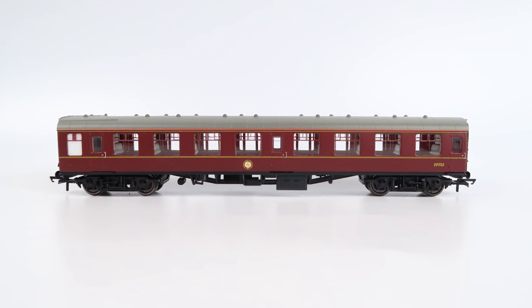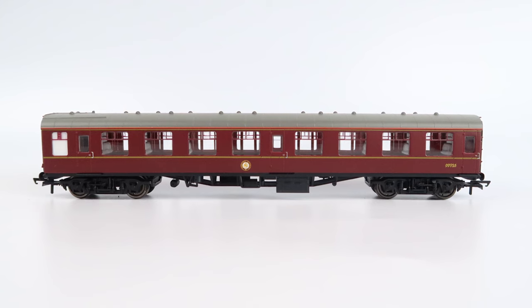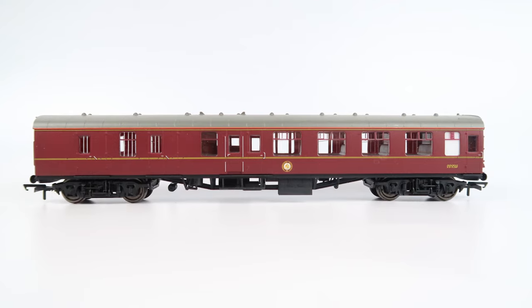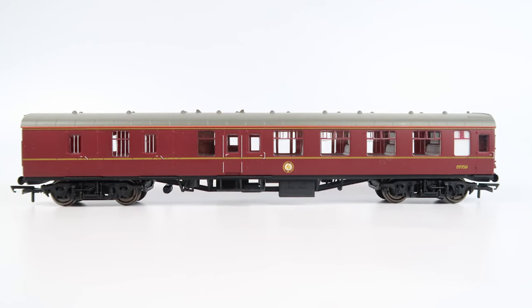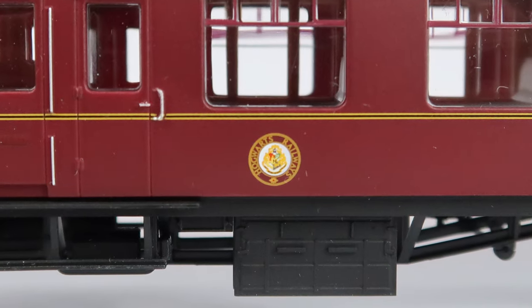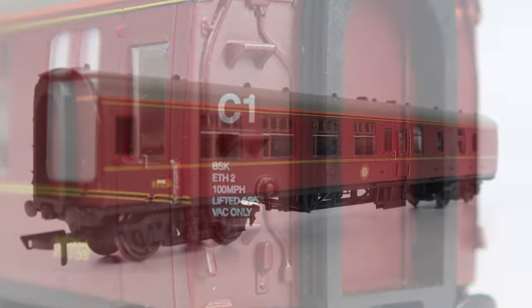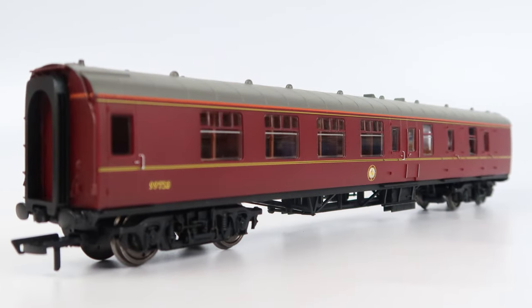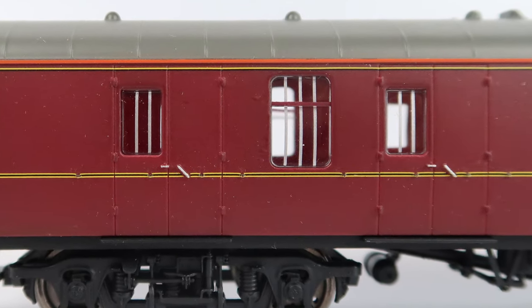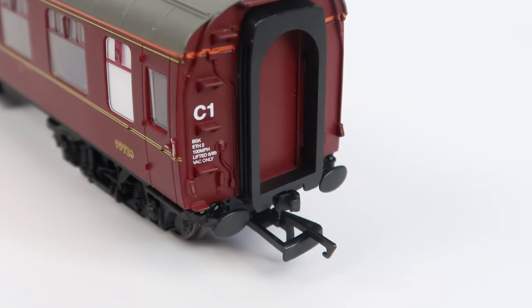Now let's take a look at the coaches. The set comes with two Mark 1 coaches both in the Hogwarts Railway branding. One coach comes with compartments and has running number 99716, and we get a brake coach as well with running number 99723. Both coaches look to have metal wheels which is nice. As well as the Hogwarts branding on the sides we've got some printed information on the ends. The level of detail is pretty impressive — the door handles have all been picked out in a separate colour and we've got bars running down the windows in the brake coach. Just like the locomotive they've got the narrow couplings, and I think the main thing is these accurately reflect what you see in the film.